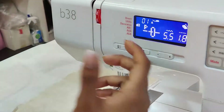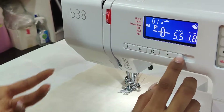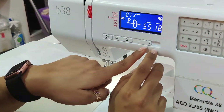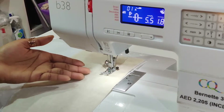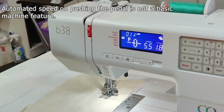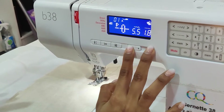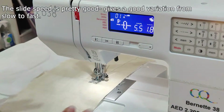Somebody in our other YouTube channel asked us about stitch speed and how to control that for a lower bernette model like the Academy. When you push the foot pedal and you're on the slowest speed, no matter how much you push the pedal, it's going to always be quite slow. This is a feature that comes with the Bernina. As for the three series, this doesn't happen, but you've got the option to slide the speed from pretty slow to pretty fast, which I think is pretty cool as well.